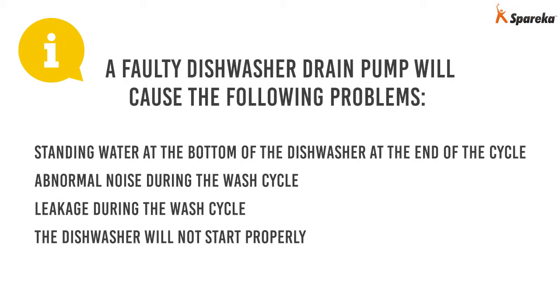A faulty dishwasher drain pump will cause the following problems: standing water at the bottom of the dishwasher at the end of the cycle, abnormal noise during the wash cycle, leakage during the wash cycle, or the dishwasher will not start properly.